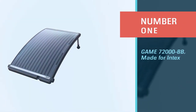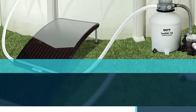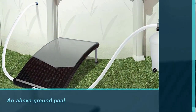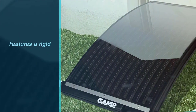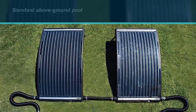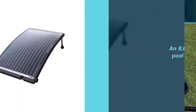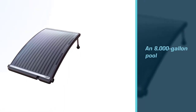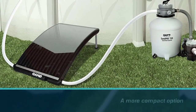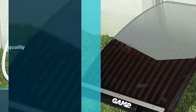Number one, most popular: Game 72000 BB, made for Intex. With its freestanding design, this curved model is ideal as a pool heater for an above-ground pool. It features a rigid curved shape with two adjustable legs that allow the user to angle it toward the sun for maximum effect. Using a standard above-ground pool water pump, water is circulated through a network of channels built into the heating panel where it is warmed before returning to the pool. The heater is capable of warming an 8,000-gallon pool by five degrees Fahrenheit in about four days. At just 28 by 45 inches, it is a more compact option than larger systems that must be mounted on a roof.